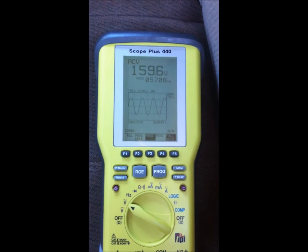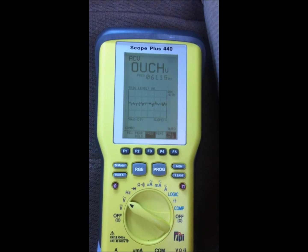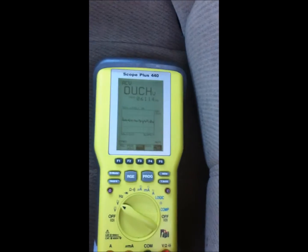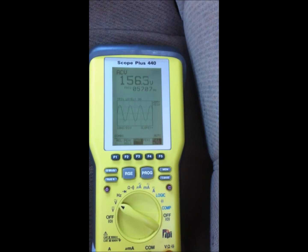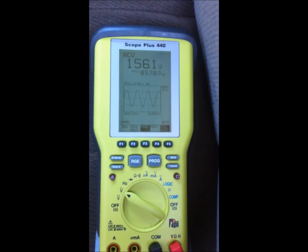Now we're up to 159 volts AC and you can see we have a slight clip in the wave. Our clipping light is also on solid. So now let's back our fine adjustment down until the clipping light goes out. Our wave now has a nice soft clip, which is exactly what we want. Now your gains are set.